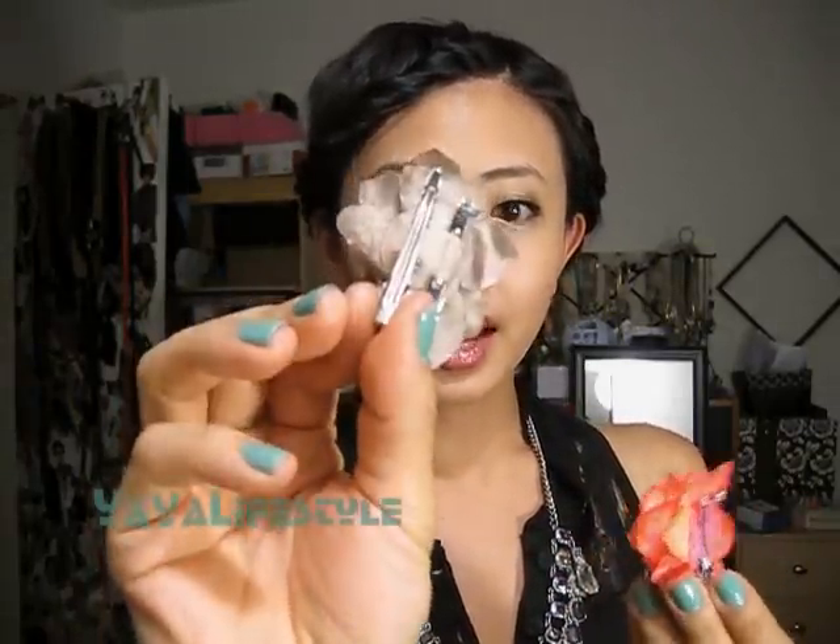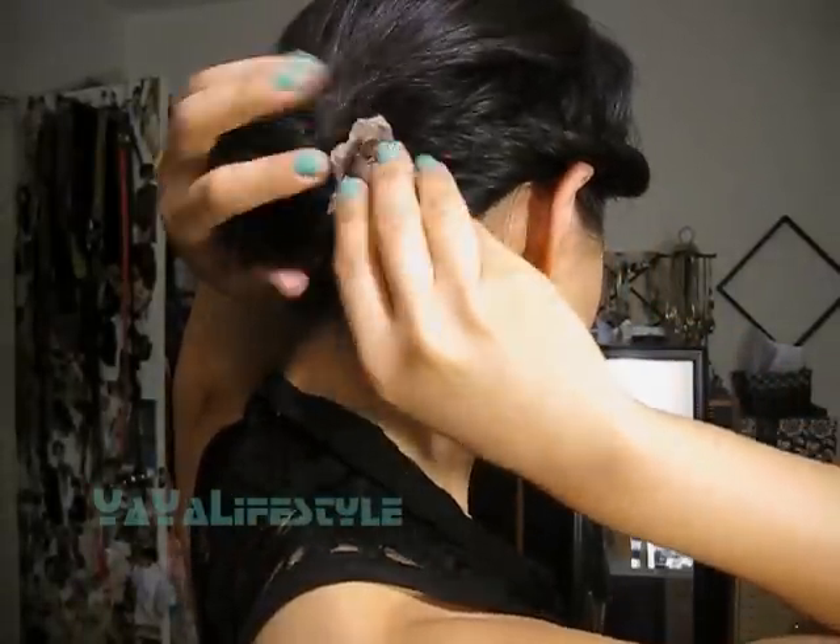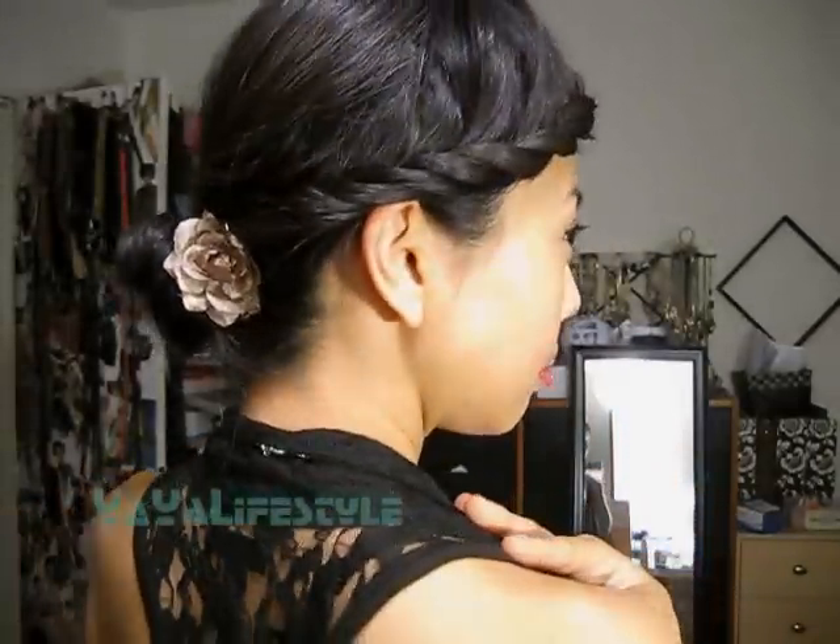You can stop right here, or you can accessorize. I'm using this faux flower clip that I got from Forever 21, along with this for, I don't know, $2.50 or something like that. I'm just going to put it right here. I just like this because everything is out of your face, out of your neck. I hope you guys enjoyed this video, and let me know if you have any questions. I'll see you very soon — thanks for watching, bye!